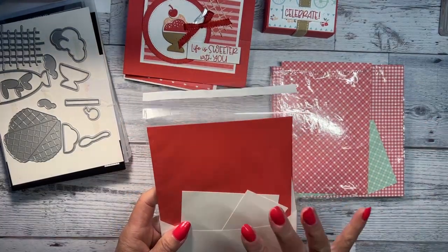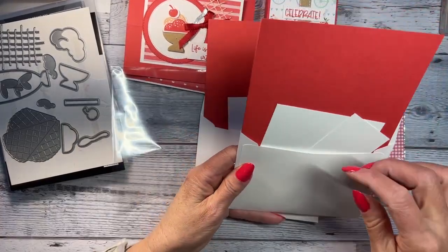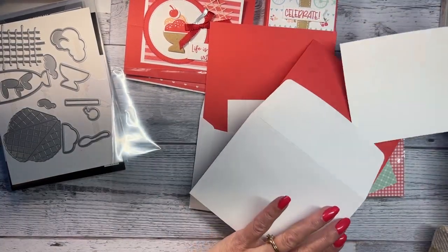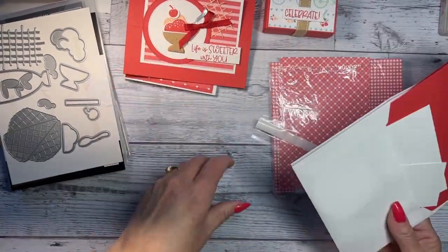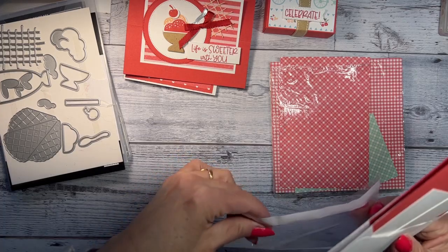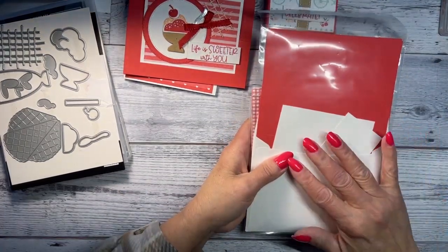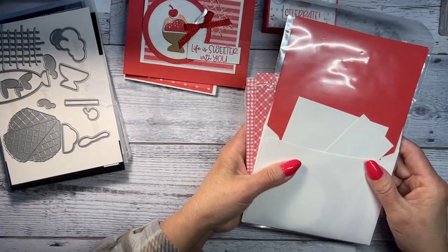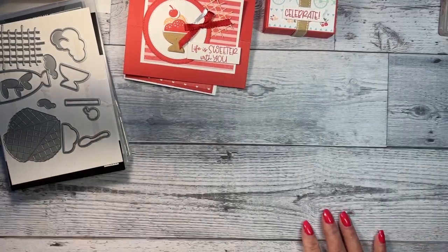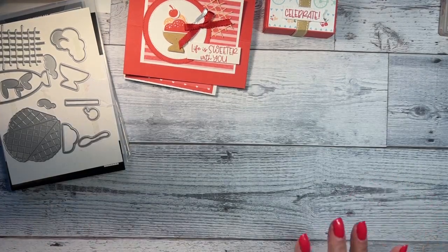Everything is packaged in its own envelope with a card number. I'll send you a PDF the day I ship. After six consecutive months in my card class, you'll receive a $25 product of your choice as a gift for staying in the club. If you have questions, just contact me.